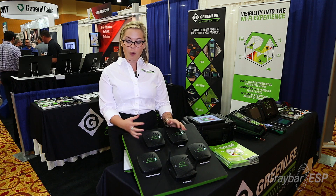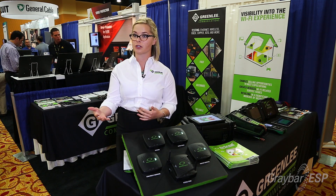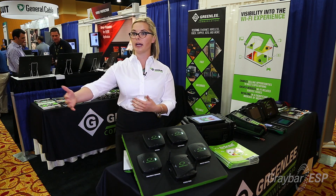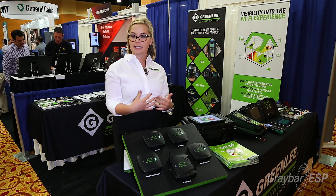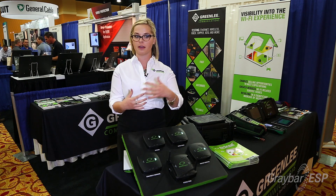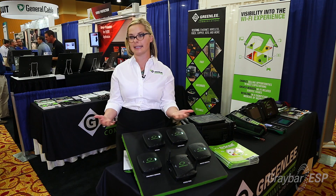What we saw in our competitive market was that the tools technicians and contractors were using are point-to-point testing systems — you go with your device and your client, test, move to a different location and test again. Whereas this gives you the worst-case scenario and shows you the best place to put the router, so the technician isn't guessing.